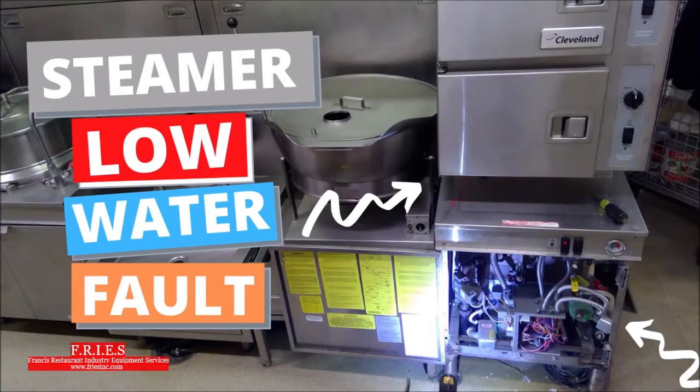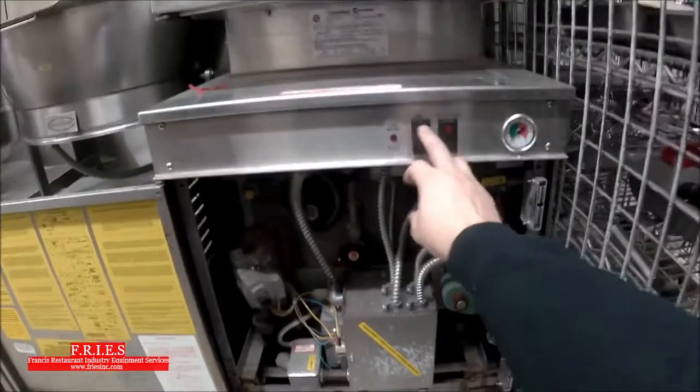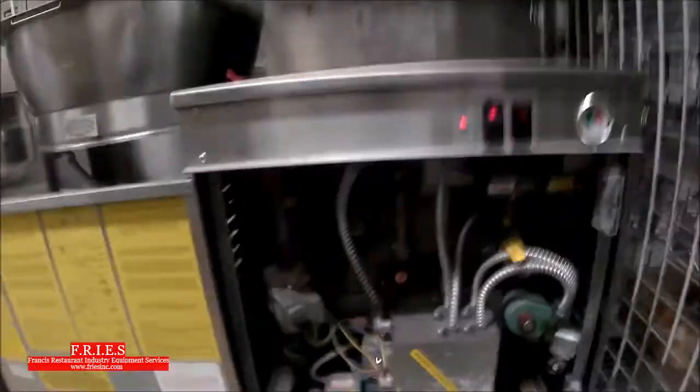I have a steamer that's having a low water fault. We're going to start by firing up the unit and see what's going on. We're going to start with all our visual checks first, make sure nothing obvious is happening, and that's going to point us in the right direction.